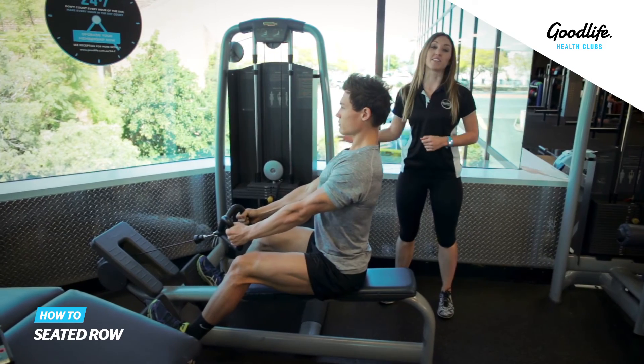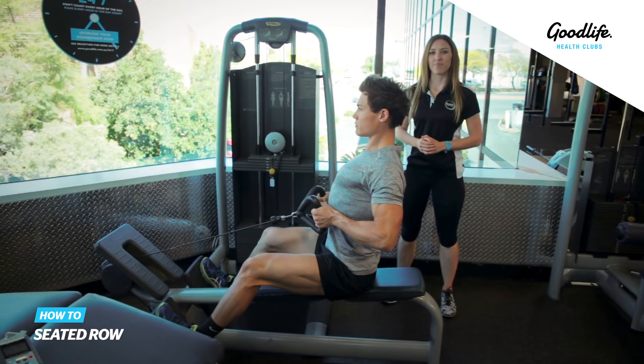To make the exercise a little bit harder we can simply increase the weight, and that's our seated row.